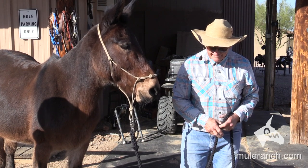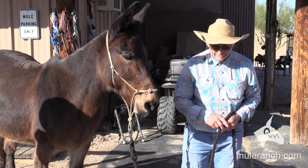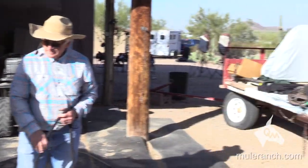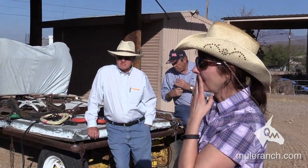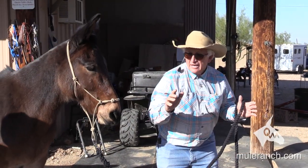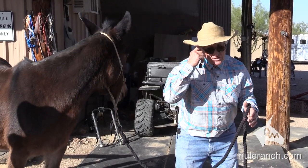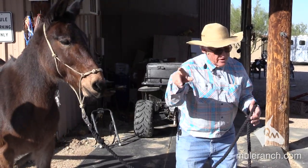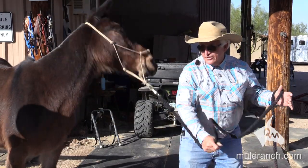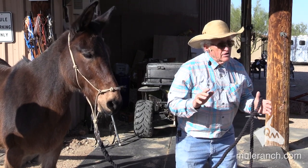Do you think that mules look around like that more than horses? It seems to me like my mule does this as if she's looking all over, but my horse would never do that. The donkey is always saying, 'I got to take care of myself.' The donkey side of the mule says, 'Hey horse, you're getting yourself in trouble.' They are looking around — they do want to know what's going on — and therefore they're taking care of themselves.